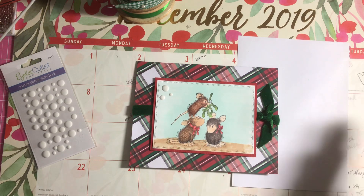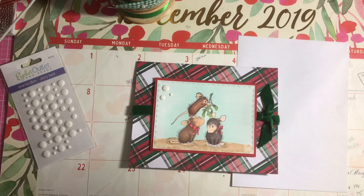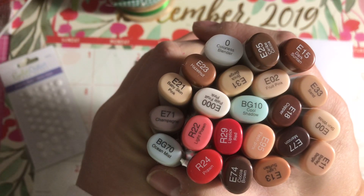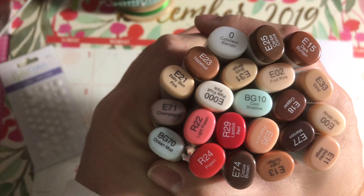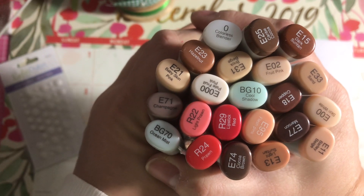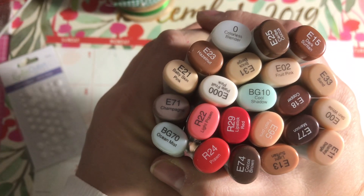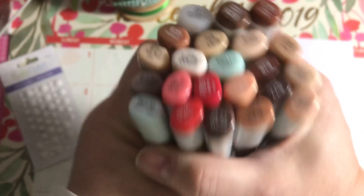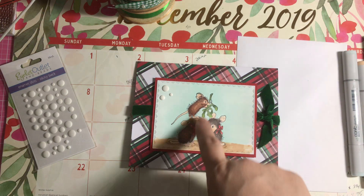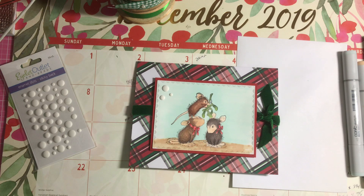I colored each one of the mice different shades, different groupings of browns, and I also used different flesh tones — so these are all the colors that I used. I used some reds, some blues, mostly browns obviously, and of course my colorless blender. I did different flesh tones for each of the mice and reds for the satin red bows for the necks.